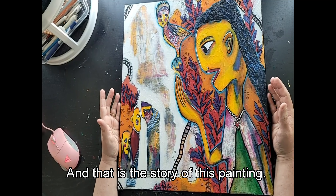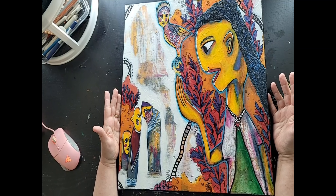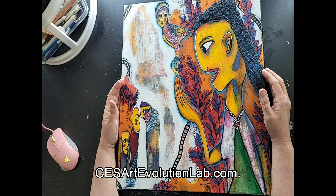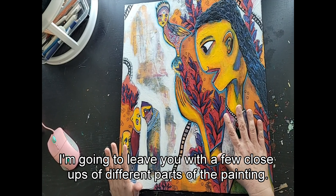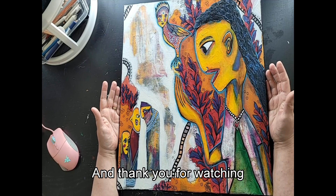That is the story of this painting: 'I Have Hope That Peace Will Fly Again.' You can see more of my work from the Weird Voices series on my website, cesartevolutionlab.com. I'm going to leave you with a few close-ups of different parts of the painting. I hope you enjoyed the story behind the painting — thank you for watching.